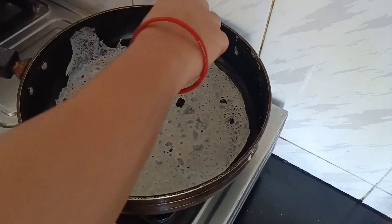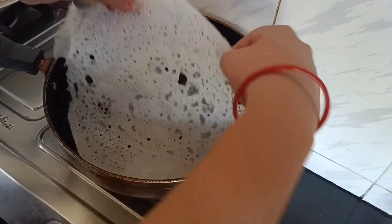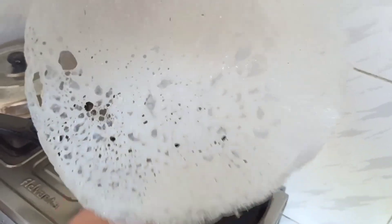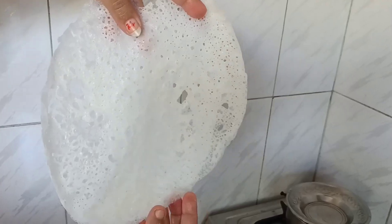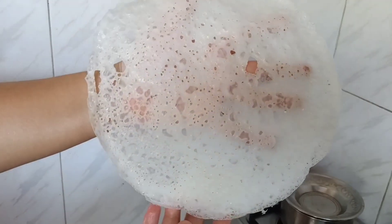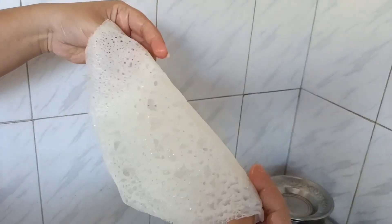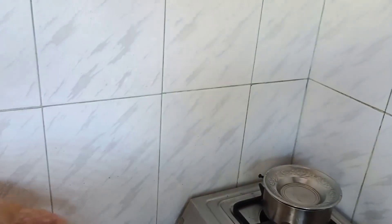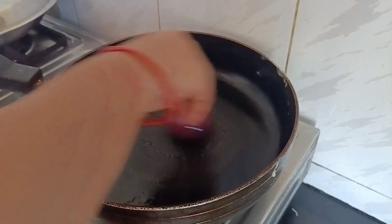After one minute it is ready. Let's check — take it out of the pan. See how beautiful it is! We have a perfect net on our dosa and it's very transparent. Can you see my hand through it? It is so transparent and light. Now let's fold it and keep it aside.